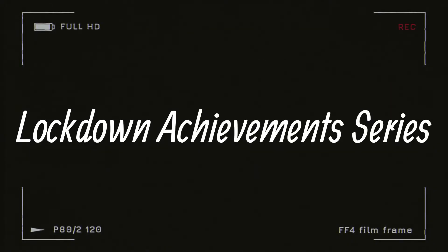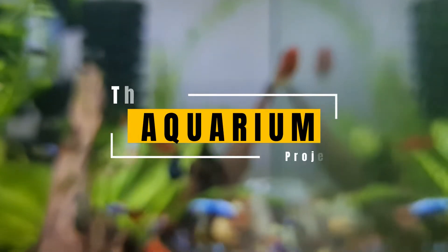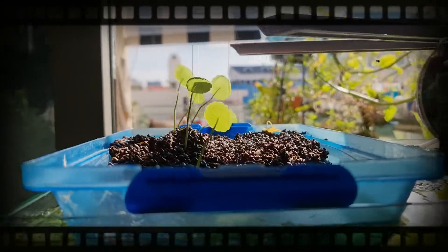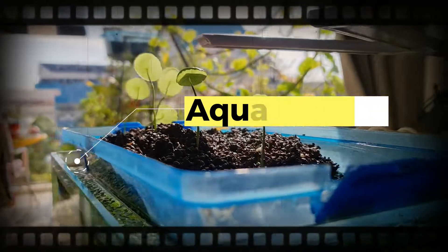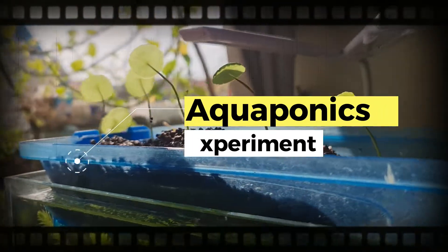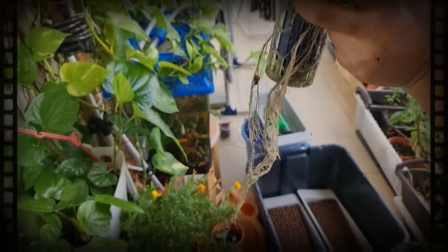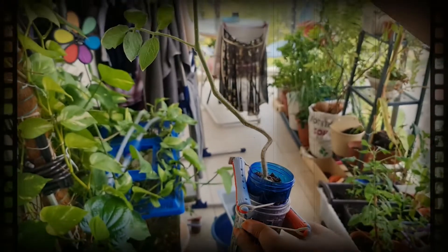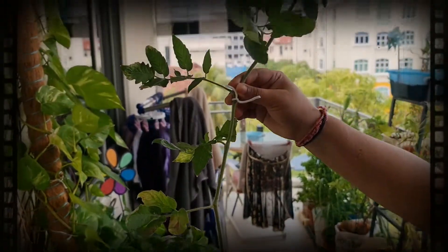Hello folks, welcome back. Thanks for watching my previous video and for all your support. Following my aquarium project series, in this video I'm going to explain a little bit more about my brief experiment with aquaponics. I'm not an expert in aquaponics — this is just a simple experiment that I tried, and I'm going to share with you all what worked and what did not work.